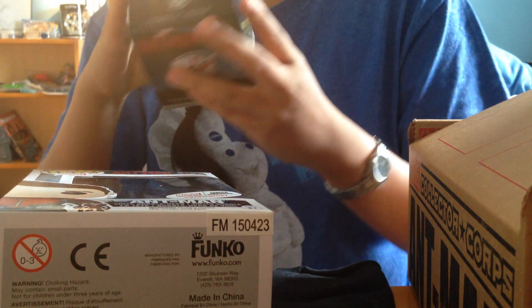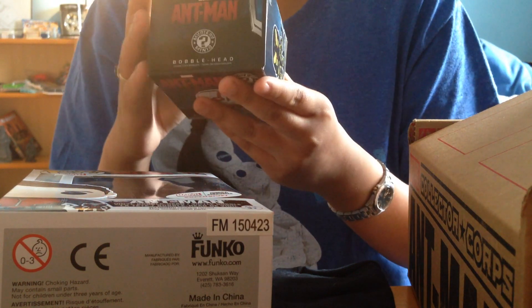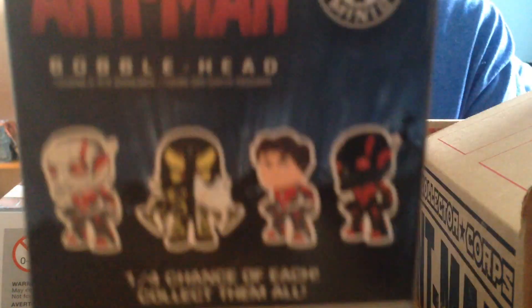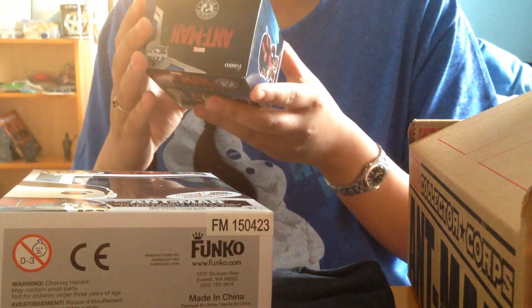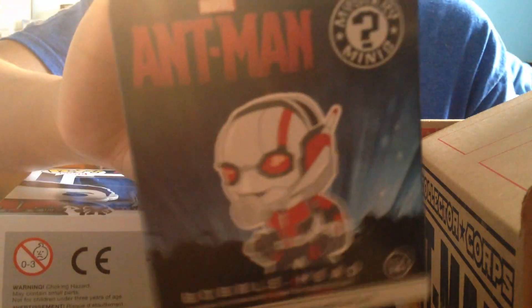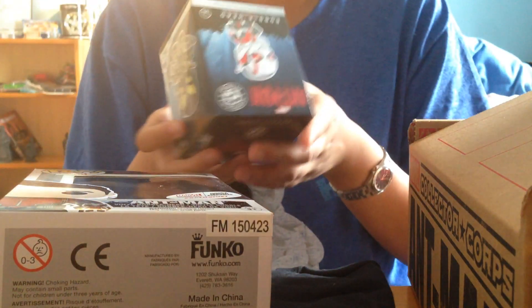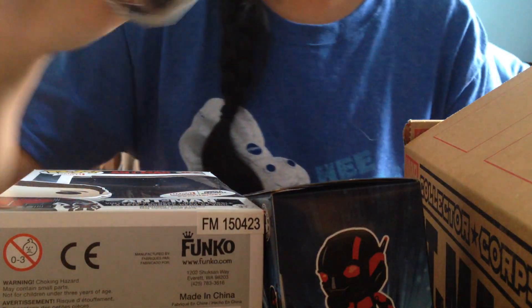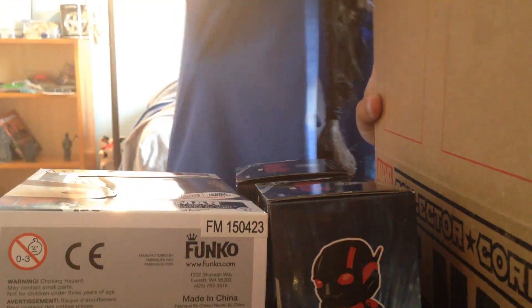Next up we have an Ant-Man bobblehead — one in four chance to collect each one. So I only know the Yellow Jacket variant, and that's really cool. It's from Funko obviously because they paired up with it. I'm going to open this in another video so we can see it a bit better — the angles are horrible with these types of things. There are two of them, so I'll do a video on both of these blind boxes together so you guys can see them in detail.